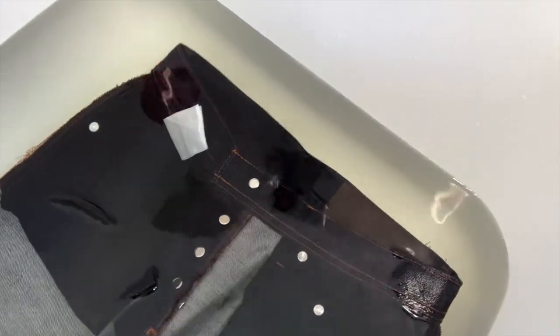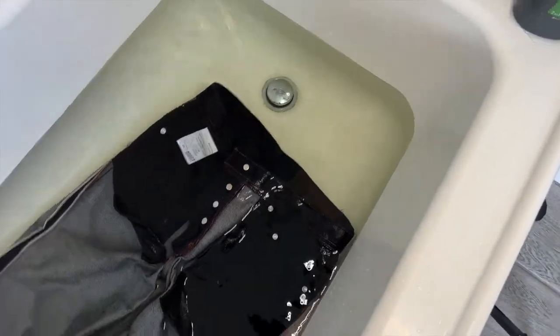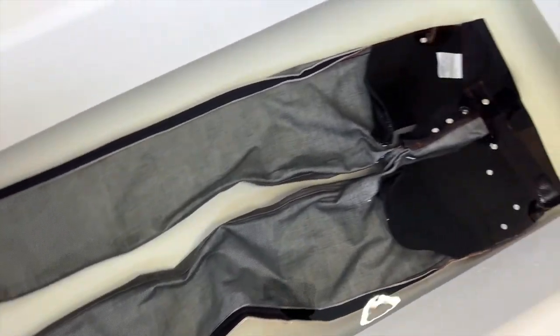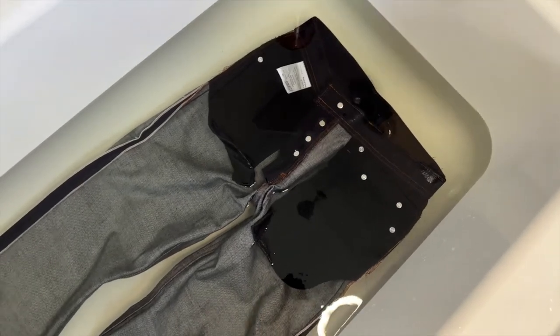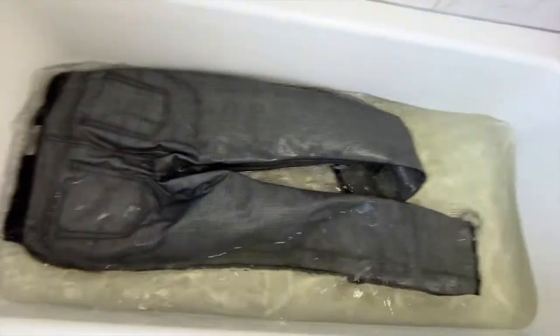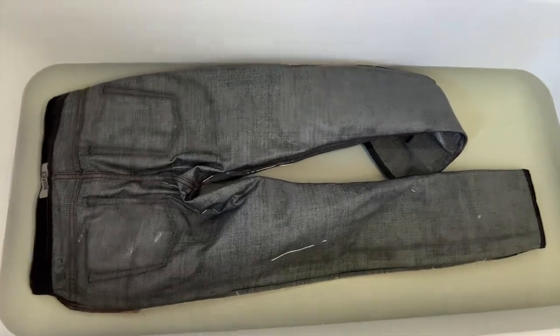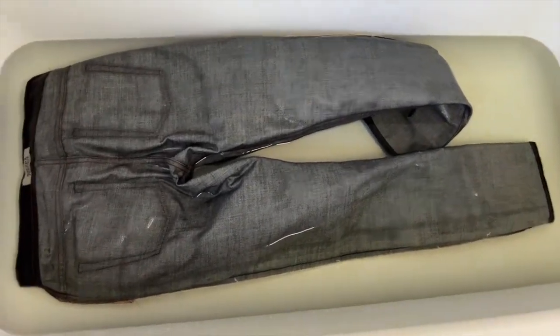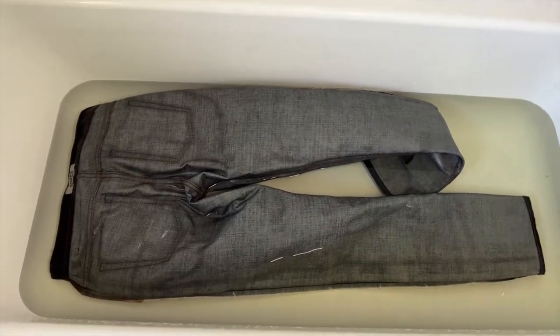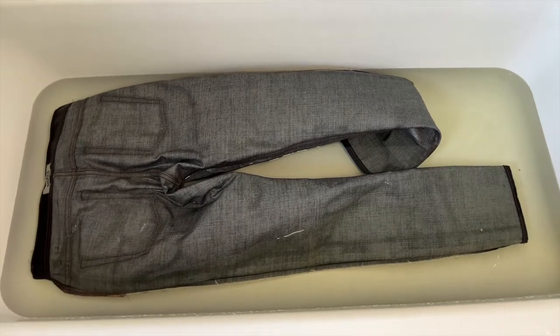Alright, it's been 45 minutes — my alarm just went off. Let's take a look at that water. It's definitely a little discolored, and it's not really indigo blue — it's got a brown to it. I'm going to say that's from the starches and chemicals that were on here. Look at that discoloration. I have not worn these at all — this is the outcome from soaking them before wearing. Now I'm going to get them hung up, let them dry, put them on right before they're completely dry so they form to my body.